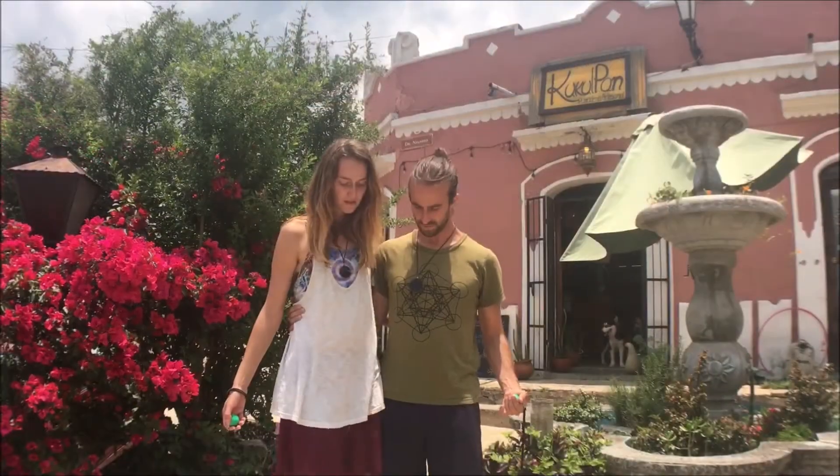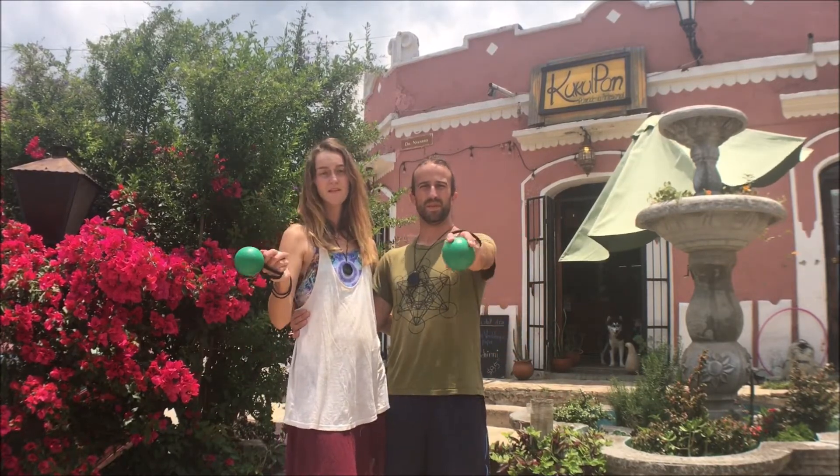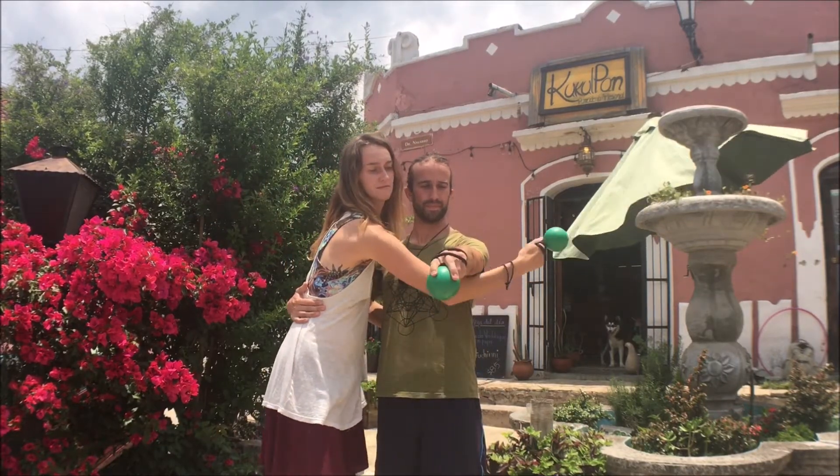Let's get started. Begin side-by-side with your partner and roll up both of the poi. Stick both of your arms out straight in front of you. The leading person will sweep over, under the other person's arm, and then back to her side.